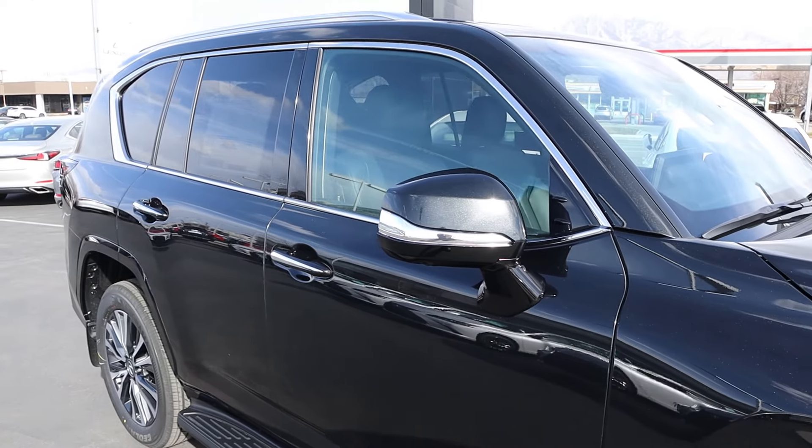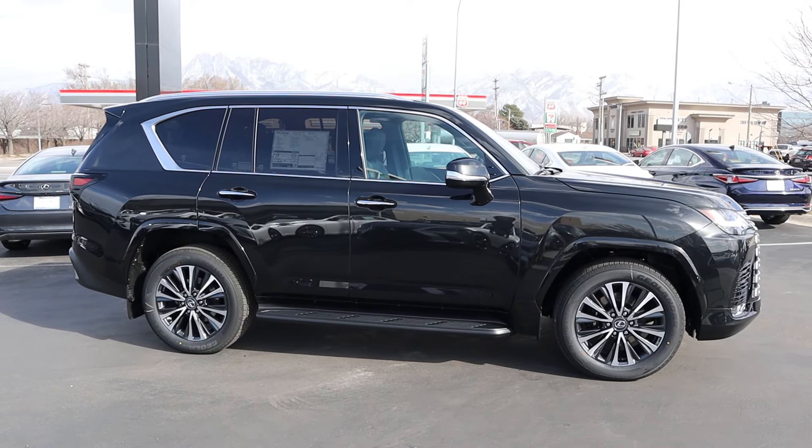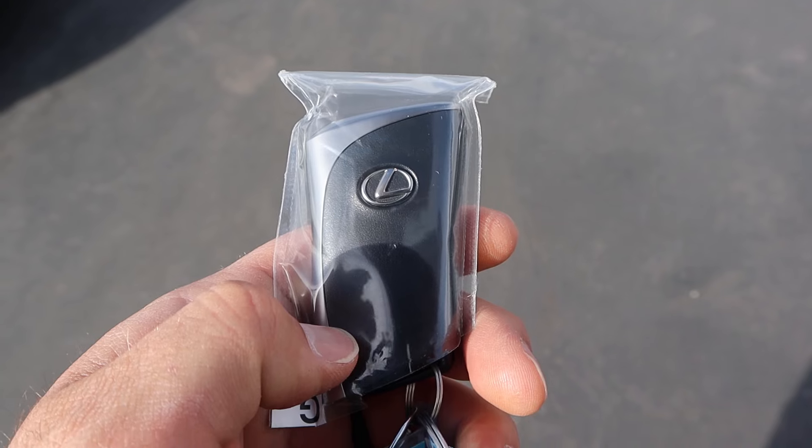You can see the fixed side step here as well, and then more of that chrome trim on the windows. Here's the side profile of the LX — I think this is one of the best angles on this SUV. Now take a look at the key fob: we have our lock and unlock function, the opening for the hatch, and then the Lexus logo on the back.